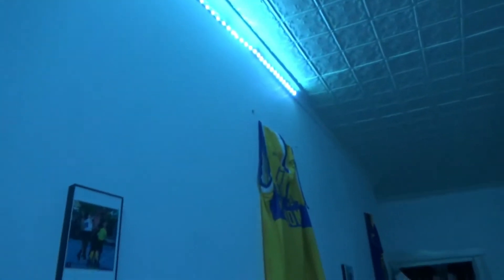I got my LED lights wrapping around my room — it ends right there. I'm thinking next time I get LED lights, I'm going to wrap them around my whole entire top and just have them go all the way around.